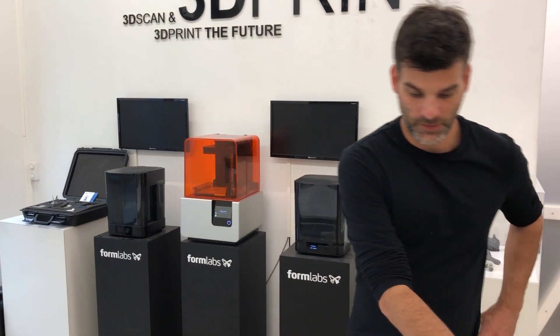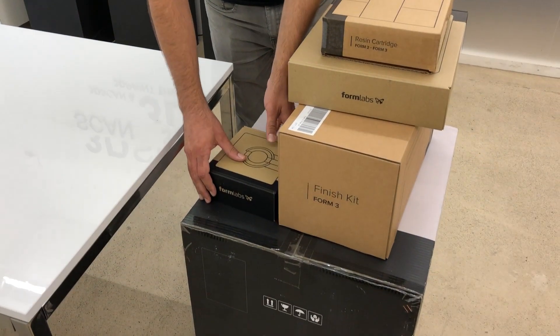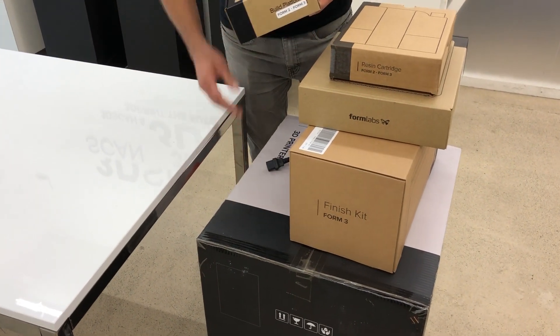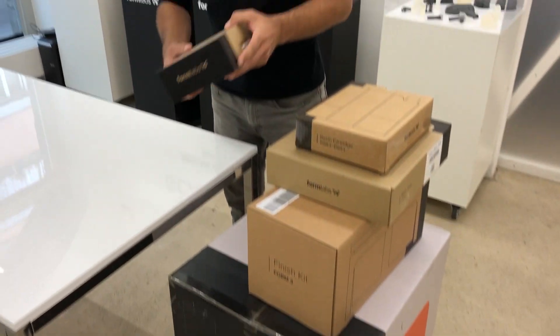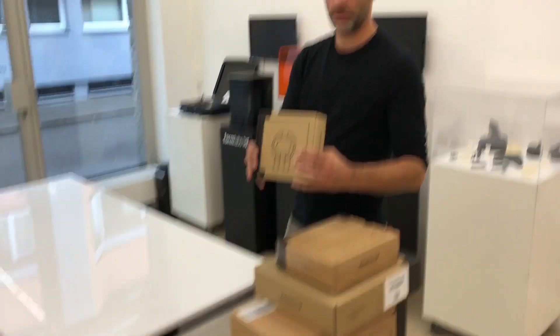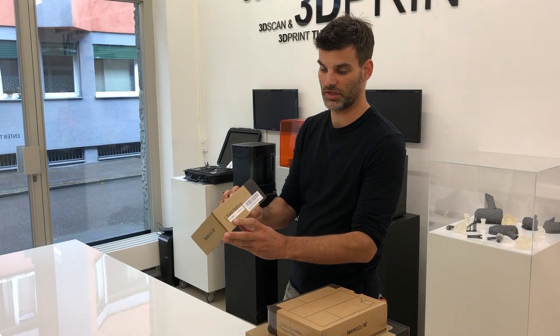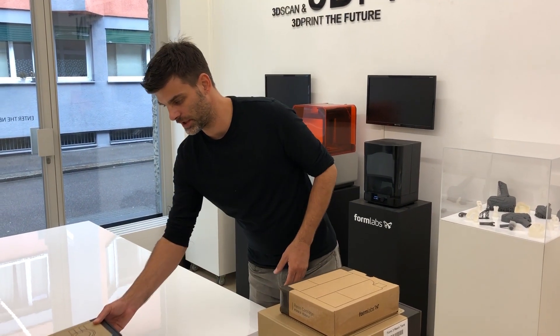As you can see, we have the machine, we have a few extra boxes here, and of course the big box is the Form 3. We have the build platform for the Form 3. The build platform can also be used for the Form 2, as we see here on the packaging. So that is also quite nice.